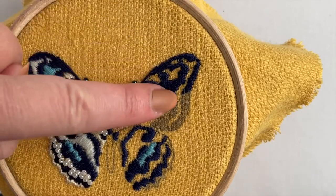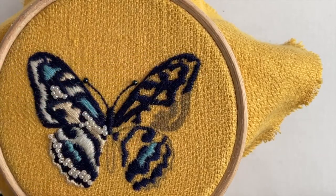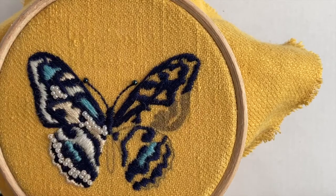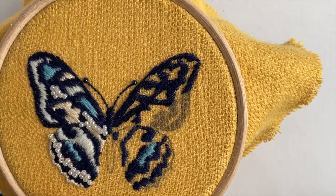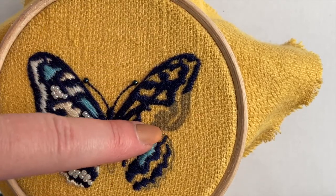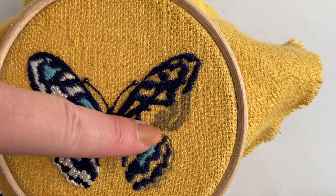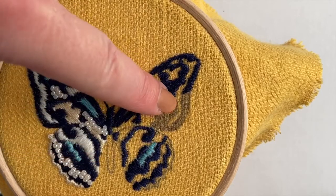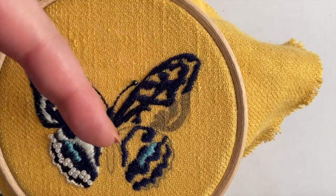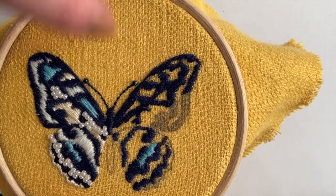I'm going to start by showing you how to do the navy satin stitch, which is going to cover all of these large black printed areas on your fabric. To do satin stitch, we come up through the fabric on one side, then go down through the fabric on the opposite side of the shape, then come back up next to that very first stitch and down next to it — it's almost like we're looping the thread around the fabric.